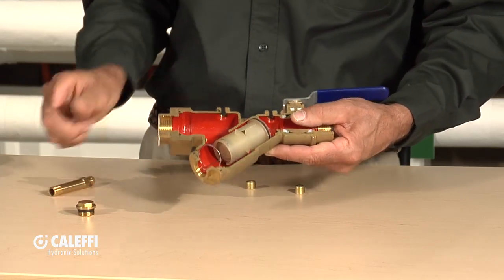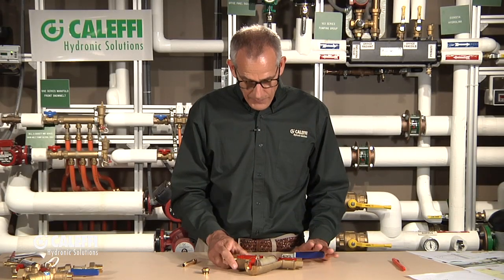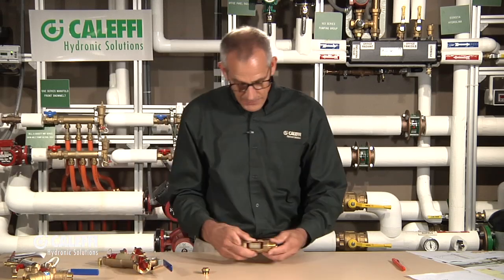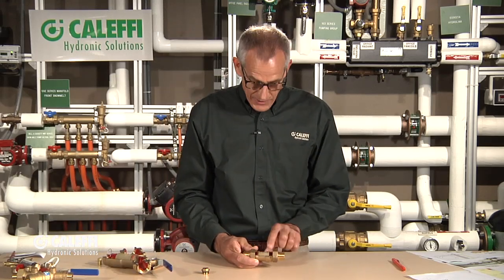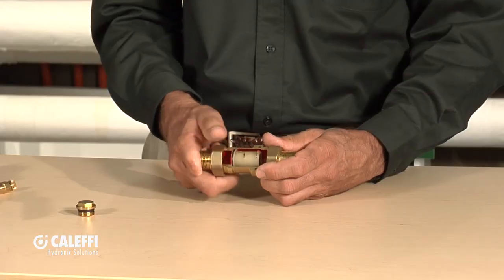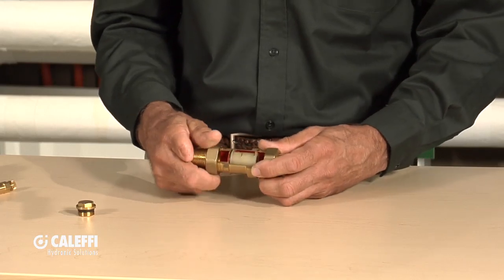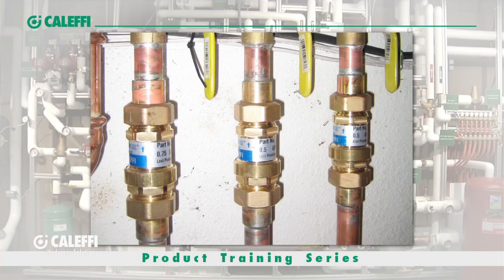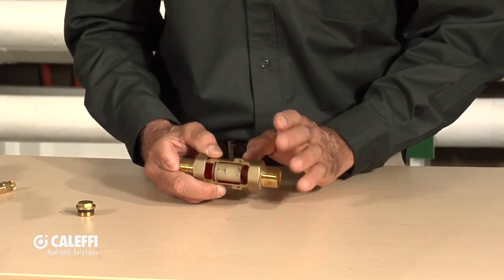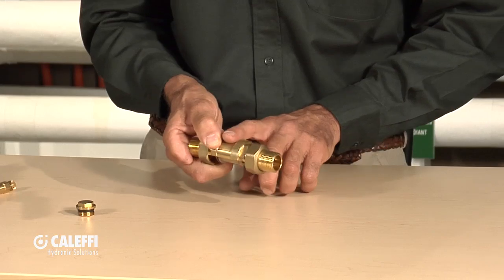We also make a compact version with the same technology inside — same cartridge, same characterized port, same composite cartridge. It has a union connection, so it can be used in tighter applications, typically on an air handler where you want to set the flow rate. It's available in different sizes and we'll build it to the required flow rate. It has a seal and a label that tells you the flow rate.